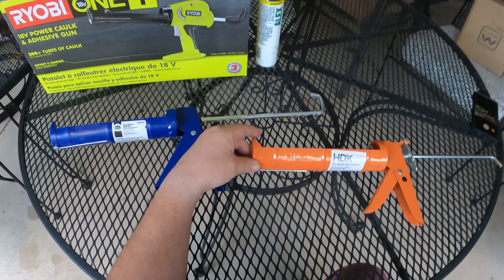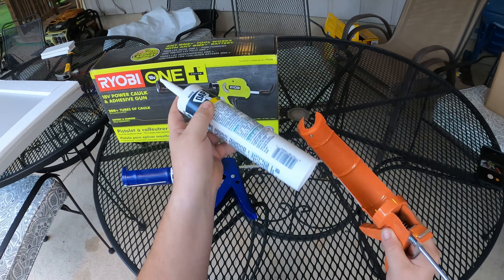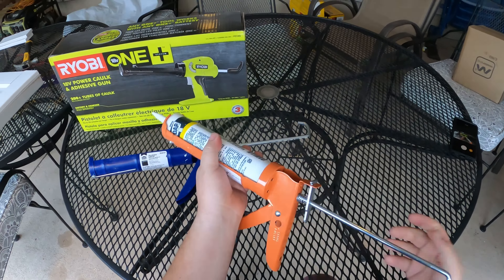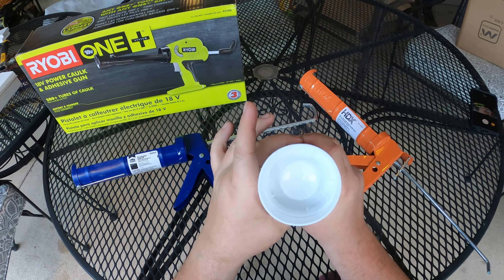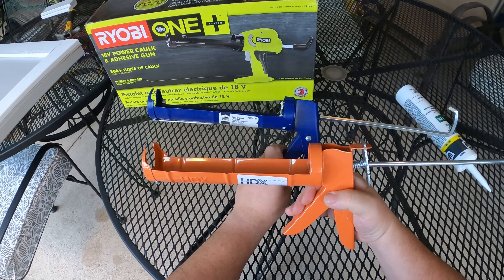So why did I say enough? This is your standard caulk gun. What you do is take your caulk, pull this back as your lever, put your caulk in, and start pulling — this would squeeze and push the caulk out the top. If you need to release it, you push this button, pull the stem back, and take it out. Inside, you can see you're pushing that little valve that squeezes the caulk through, just like a tube of toothpaste.